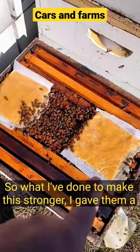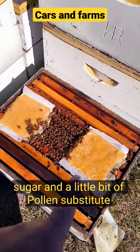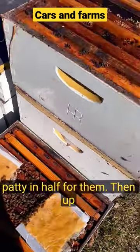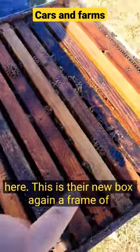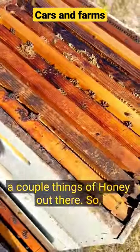To make this stronger, I gave them a pollen patty — pretty much 90% sugar and a little bit of pollen substitute mixed up — and I split a patty in half for them. Then up here in their new box, I gave them a frame of brood, a frame of eggs, and a frame of honey. There are also a couple frames of honey out there.